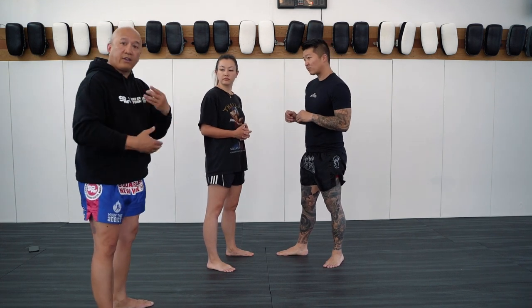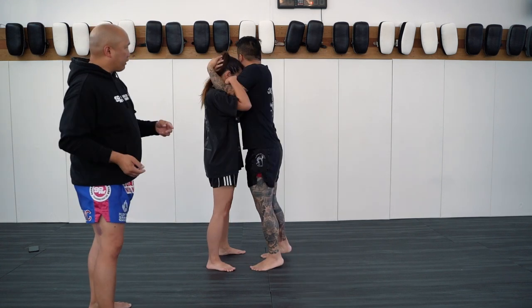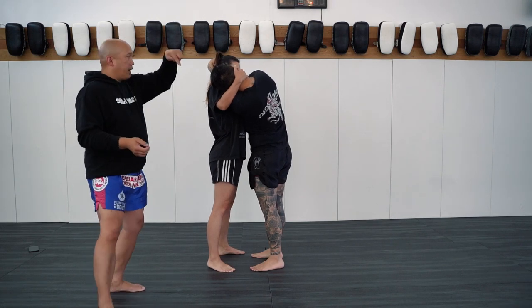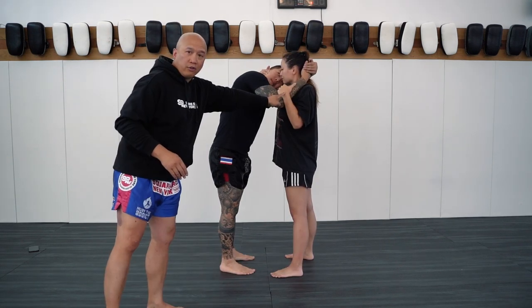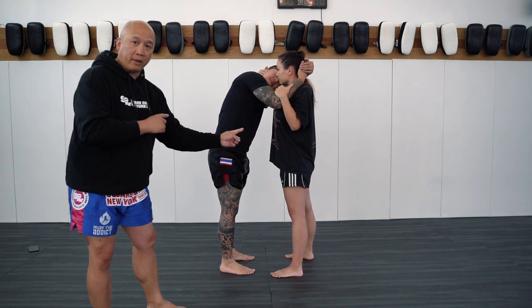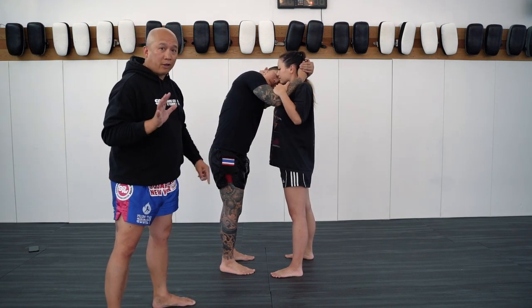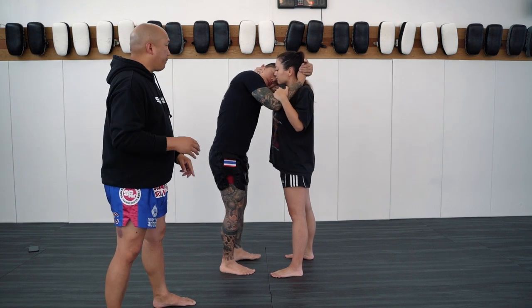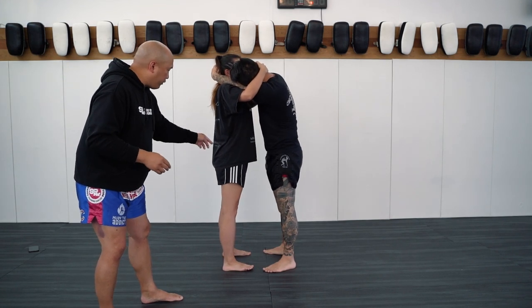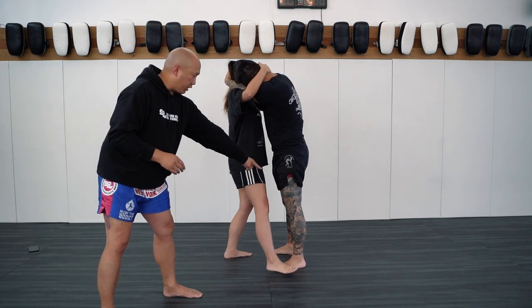Now we're going to do this again and link a trip. He gets a full tight clinch, she works on the shoulder break and breaks the grip. What you don't see on this side is she's controlling his arm to use that leverage to push him over the tripping leg — also to control so she doesn't eat an elbow. Now from this position, this is her tripping leg, and she puts it over one of his legs.